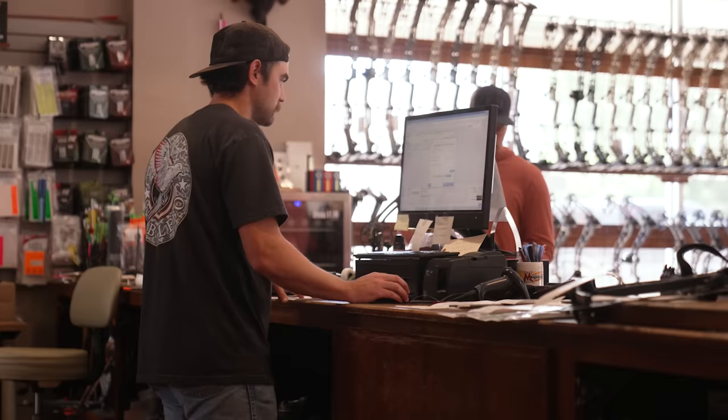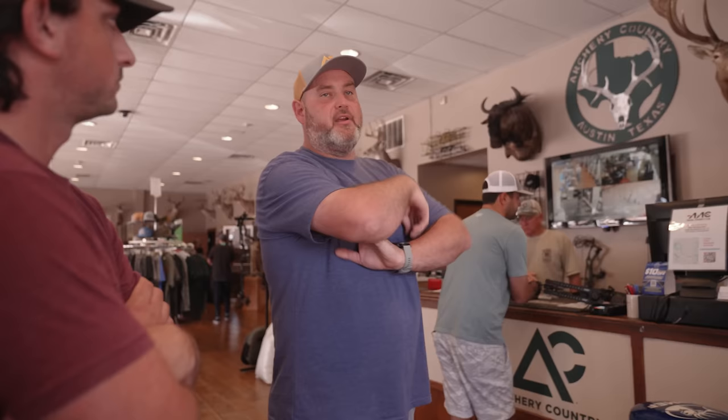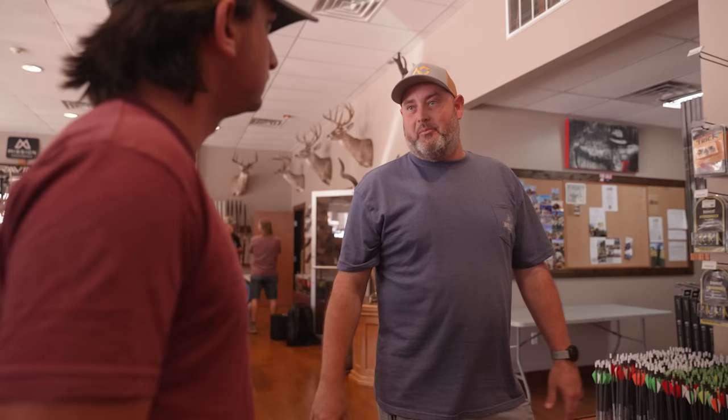How many stations do you guys have, like bow presses and stuff? Honestly it's all right there - we've got three presses, plus a press in the tuning room that works too. This is where we build out most bows. Like we mentioned, Easton and Gold Tip have kind of been our bread and butter, but we've started selling a ton of Victory stuff too. I've messed with Black Eagle and a bunch of other brands, but this is where our customer base always graduates back to.